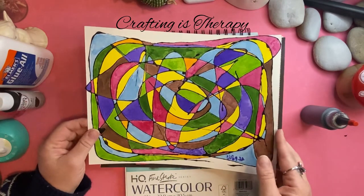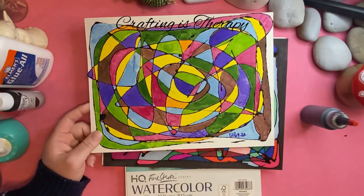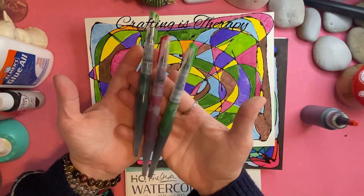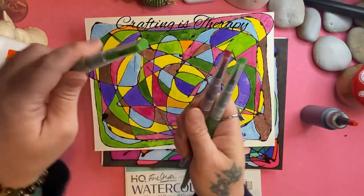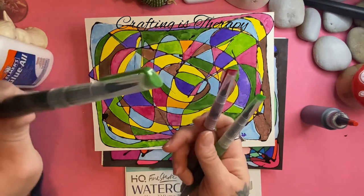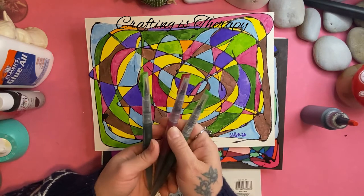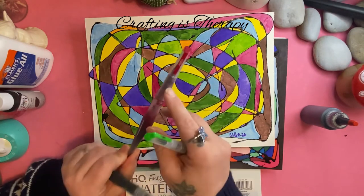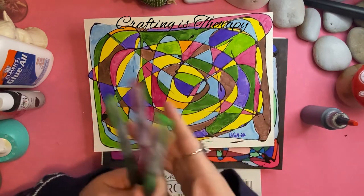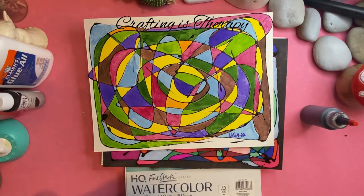I'll show you a few that I did. This one was actually my first one — I used brush pens. And that's the brand if you want to see that. The colors aren't really what they show; they're a little bit different. This is red but it doesn't really look like red. Maybe the color changes with age — I've had these for a while and never used them.